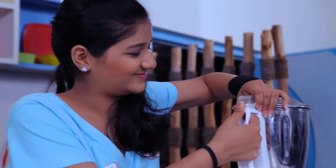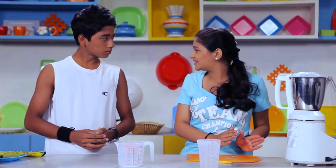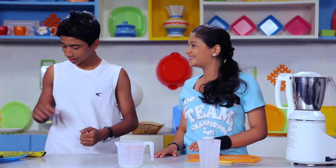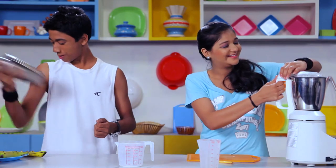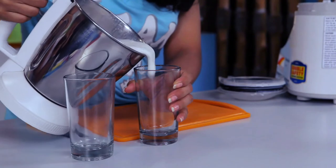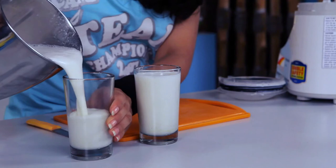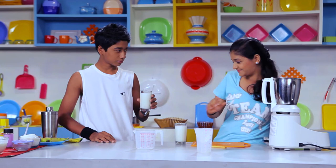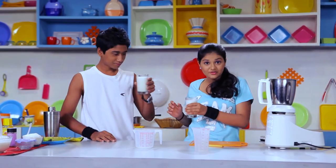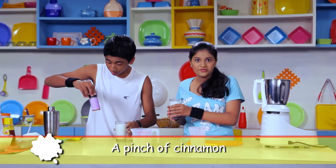If you don't have a food mixer, then simply smash the banana with a fork and add all the ingredients in a container and shake it like this. Whoa, this will help me build my bowling arms! This will give you a lot of energy — and add some cinnamon if you like it.